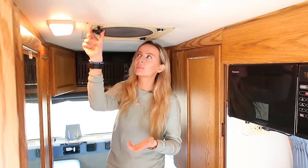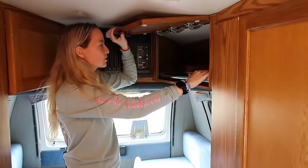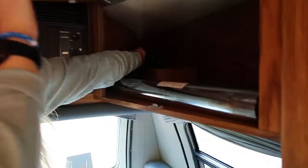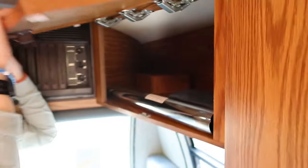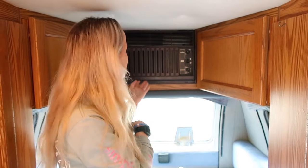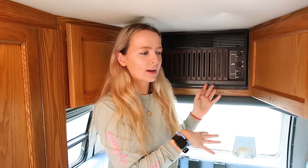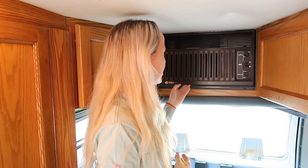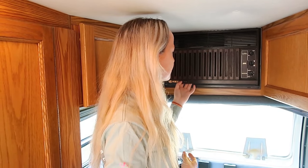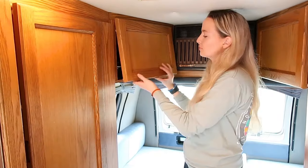Back here we have more cabinet space — they go really far back and there's another small outlet in there. We also have an AC unit, which is really old. We're thinking about replacing it because it sucks more power for the little air it puts out. We definitely need to replace it with a better one because we need air in here.